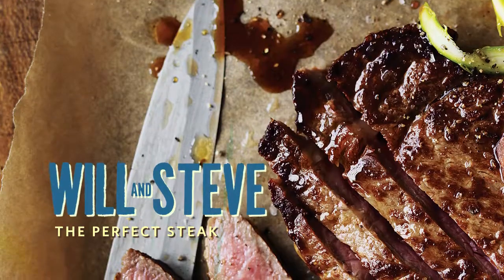We've got some real men in the kitchen today and we're going to cook a real manly dish. That is the perfect steak — I mean, perfect.